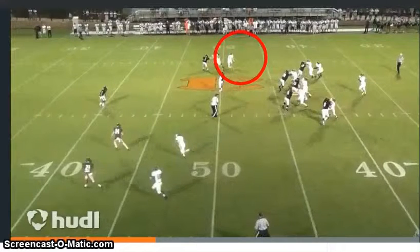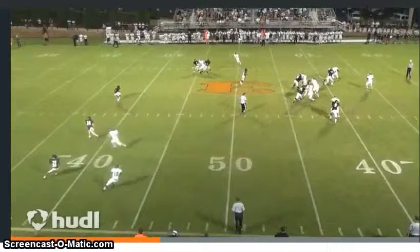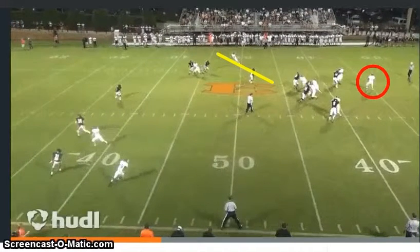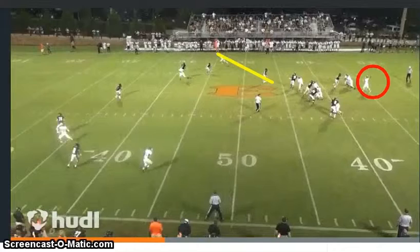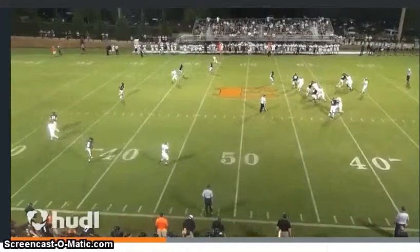There's your inside slot. The quarterback's holding the ball here, but he's looking that direction. I think he should be ready to throw the football now. He threw it.